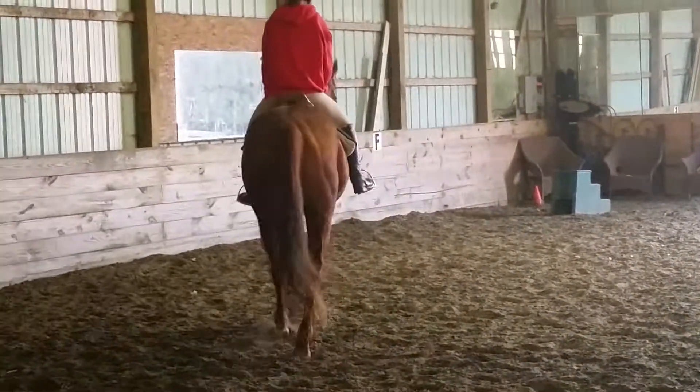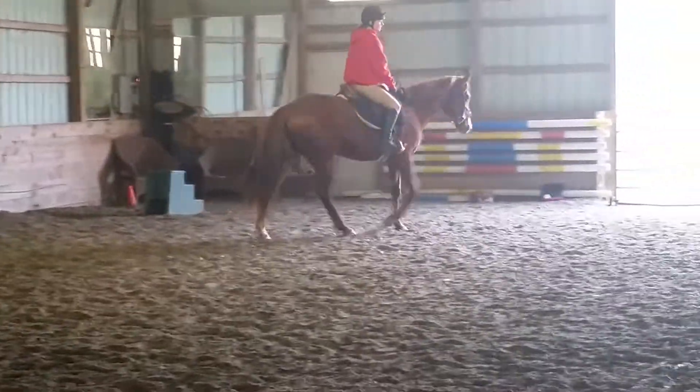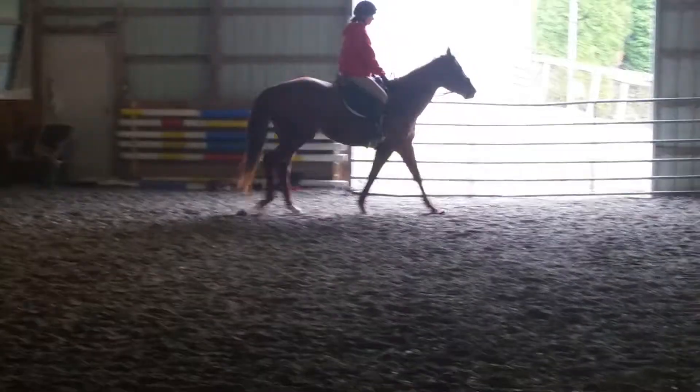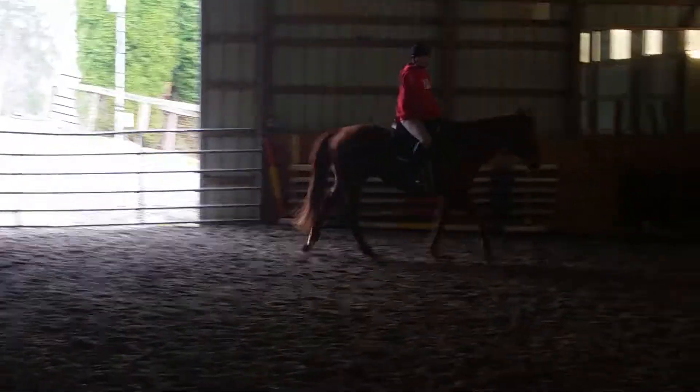How was that move today? Did you do five minutes today? Yeah, I think she looked pretty good. She's really trying to figure out this contact and collection thing.